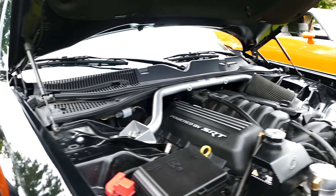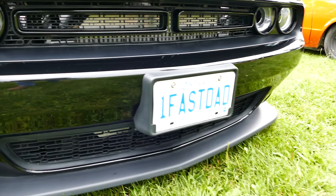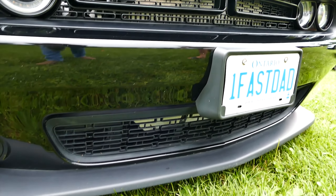Where does that go? Oh, it goes to the intercooler. Yeah, it's like jammed right in there. Okay.